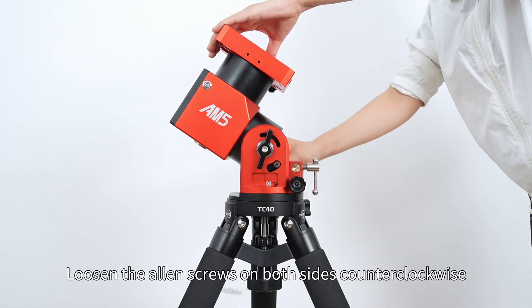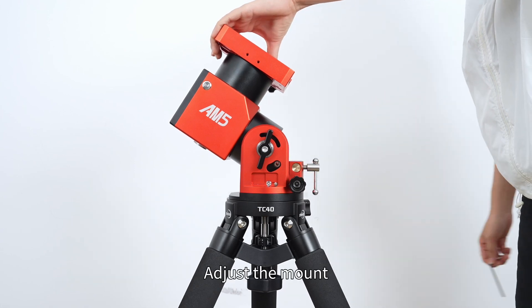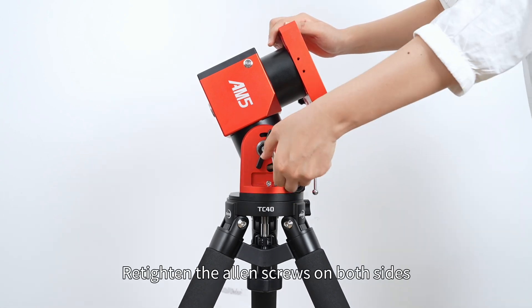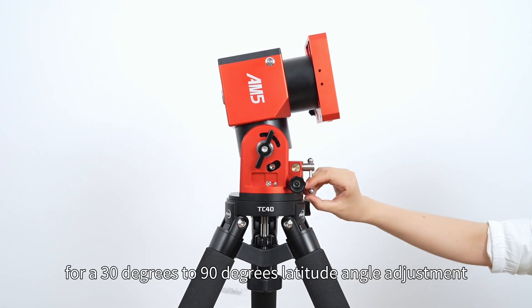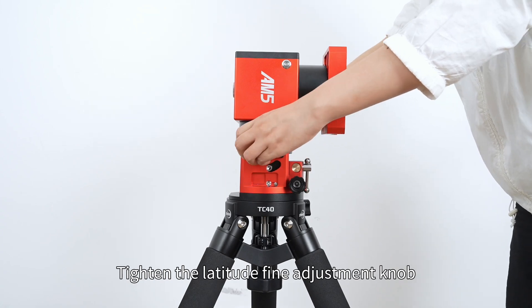Loosen the Allen screws on both sides counterclockwise. Adjust the mount and slide the Allen screws to the lower edge of the hole. Retighten the Allen screws on both sides. Continue to turn the knob clockwise for a 30 to 90 degree latitude angle adjustment. Tighten the latitude fine adjustment knob.